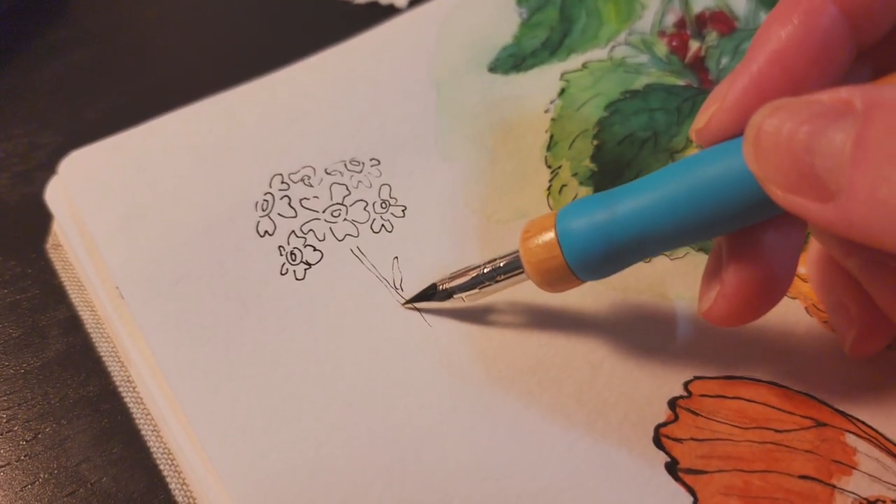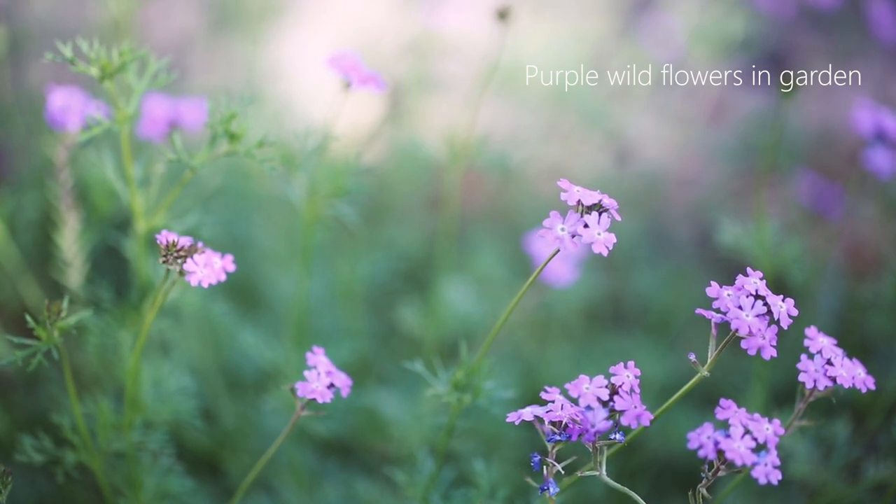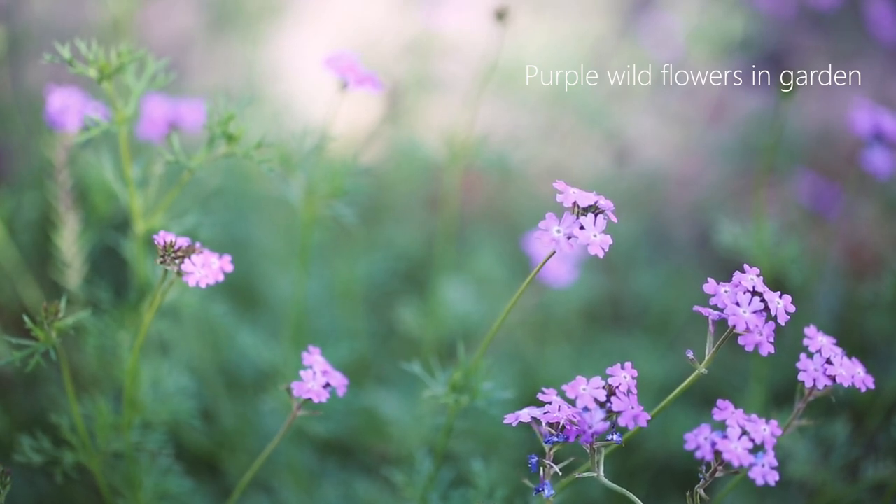It's nice sometimes to skip the pencil sketch. By the way, these are the wildflowers in my garden.